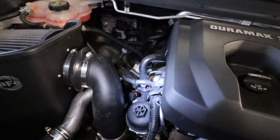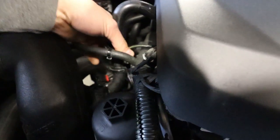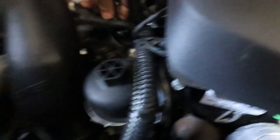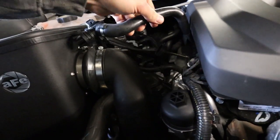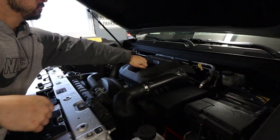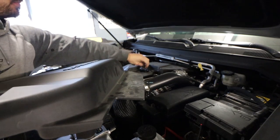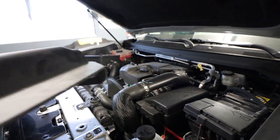Disconnect a couple things before we install the new catch can — shouldn't be too difficult. Always put your oil cap back on, because we're going to notice what could fall in there and destroy your engine.